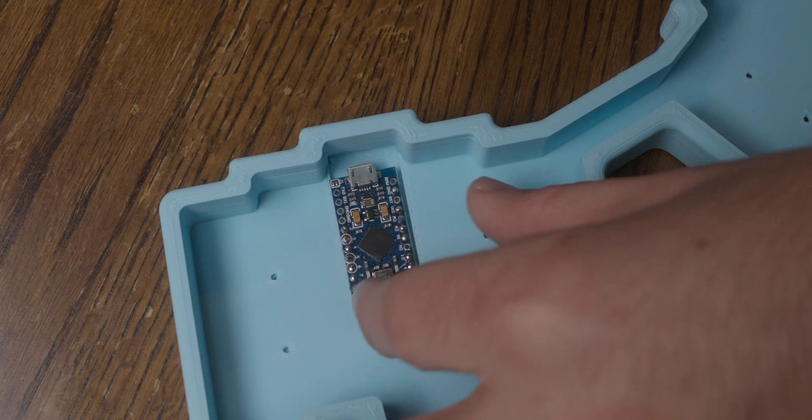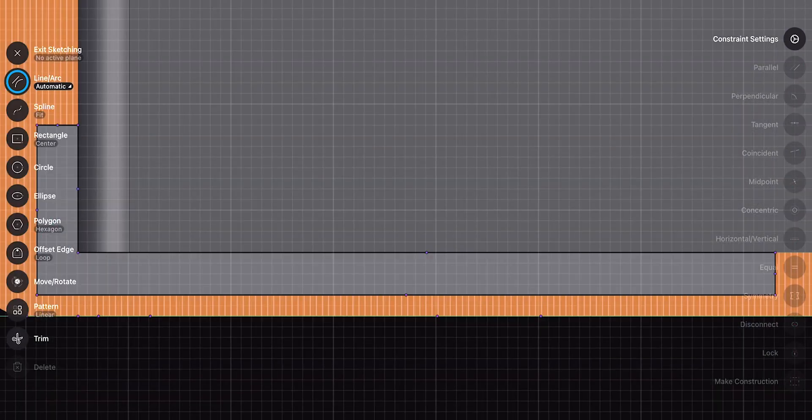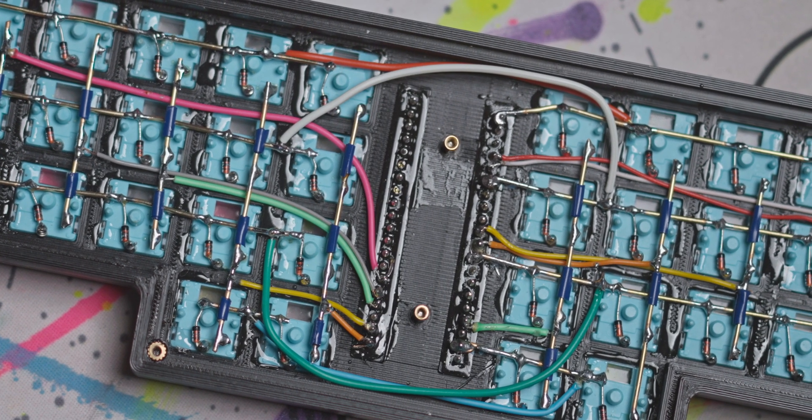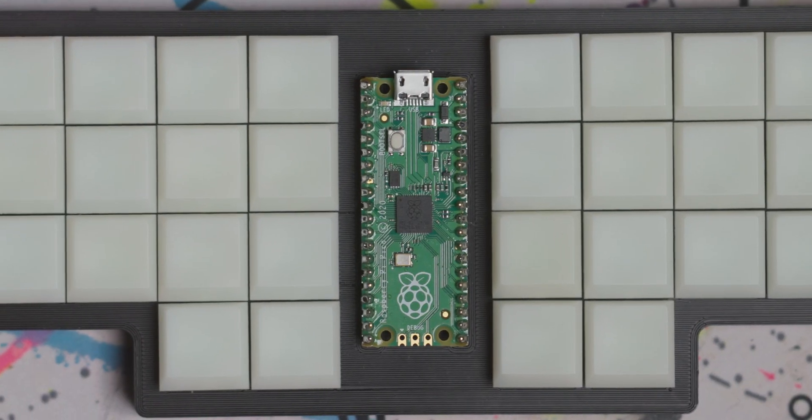Now normally when I hand-wire a board, I just mount the controller in the bottom of the case using a recessed section. The problem for this board is two-fold. First, I wanted the board to be as low profile as possible, and when I mount a controller in the bottom, I had to add about 3mm to its overall height. Secondly, and more importantly, I wanted to do something very different for this board, where I expose as much of the components as possible. This led me to the idea of using a transparent bottom and then mounting the controller on top.